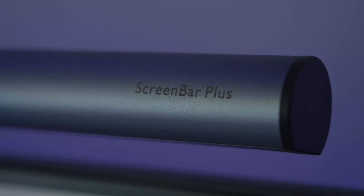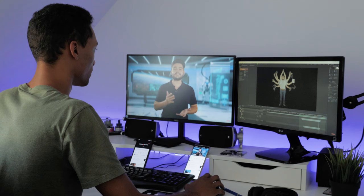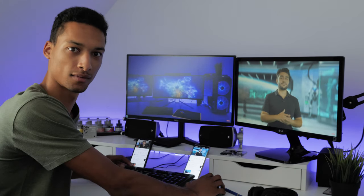Before we start today's video I quickly want to mention today's video sponsor BenQ. BenQ sent me the screen bar plus e-reading lamp. Have you ever wondered how many hours each day you stare at a computer screen or a mobile device? These may potentially cause harm to our eyes if done with inefficient lighting.